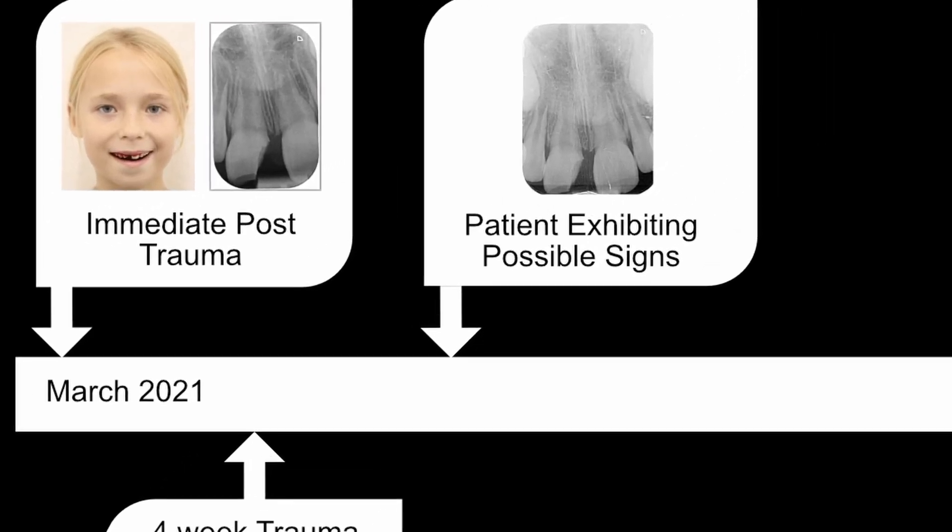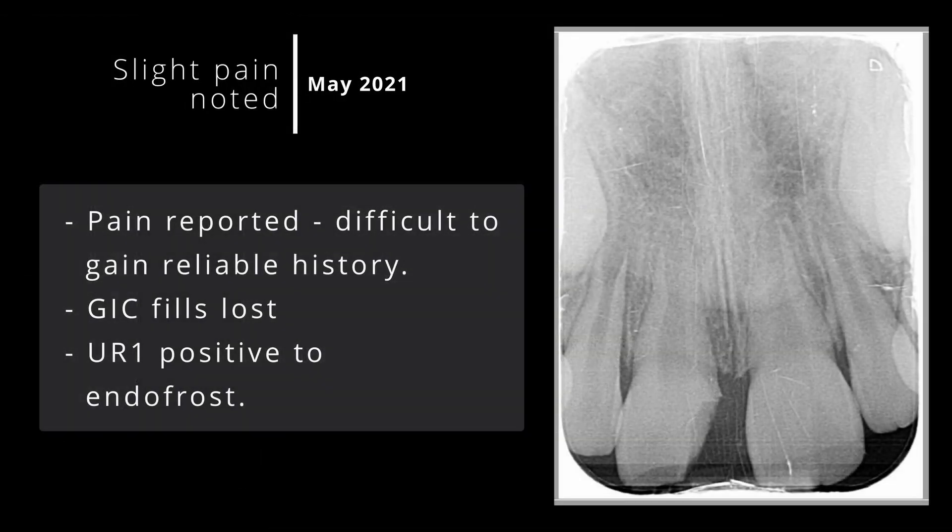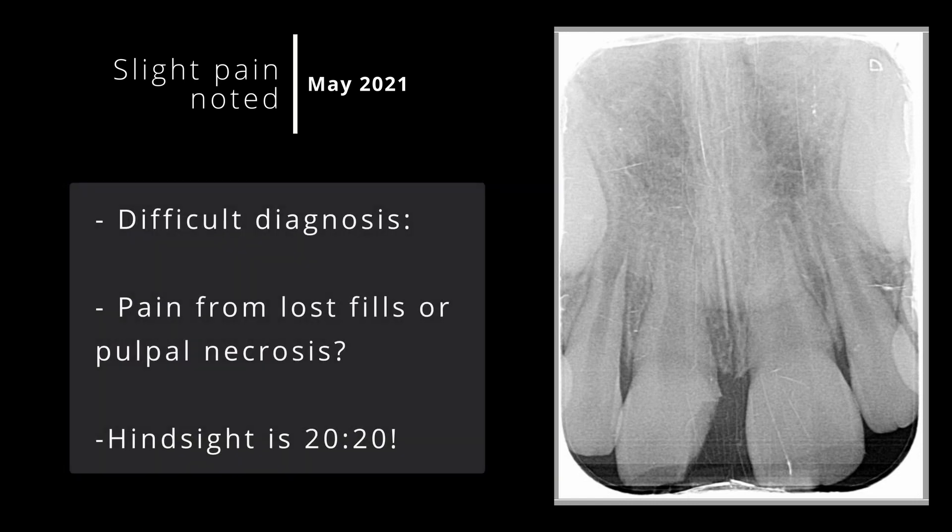However, one month after this review appointment, she started to exhibit some signs of necrosis. It was difficult to ascertain a reliable pain history, as the filling had fallen off, and the upper left one was responding negatively to Endo Frost while the upper right one was responding positively. The difficult decision was: is the tooth suffering from pulpal necrosis, irreversible pulpitis, or is the pain from the lost filling — reversible pulpitis? This is an inherent issue when treating children, and hindsight is 20/20. At the time, I took the positive response to Endo Frost as a sign of reversible pulpitis and decided to err on the side of caution and not access the pulpal space.